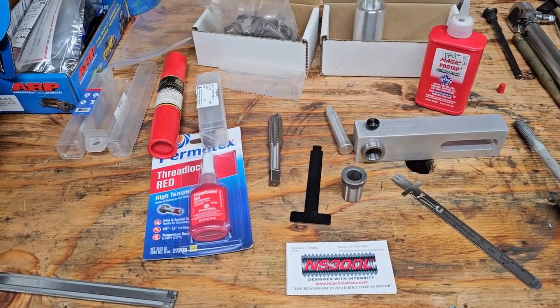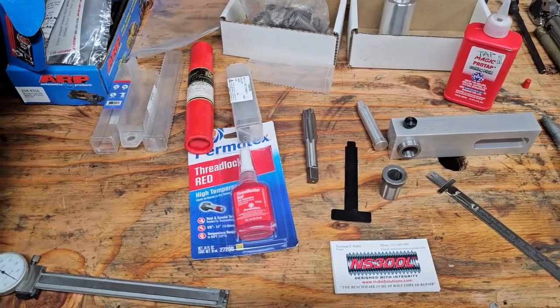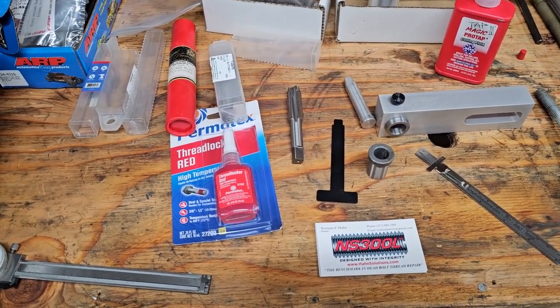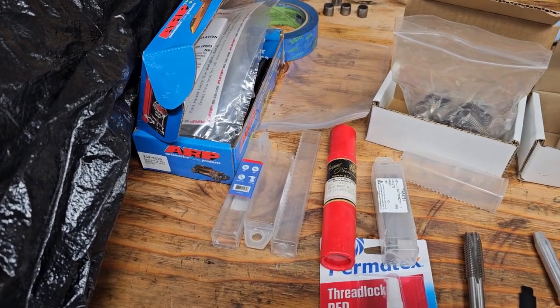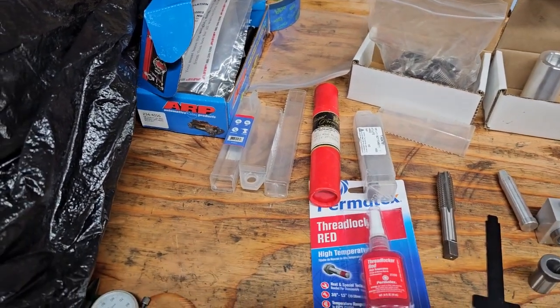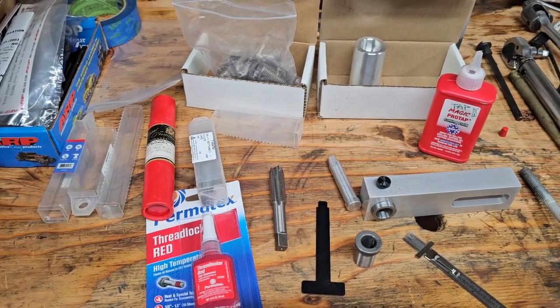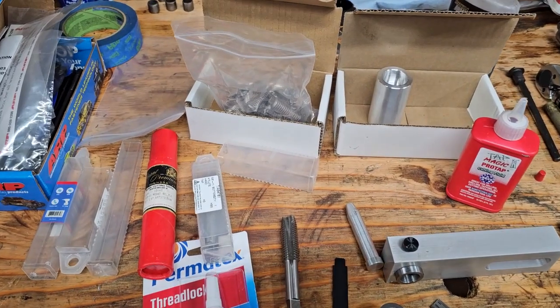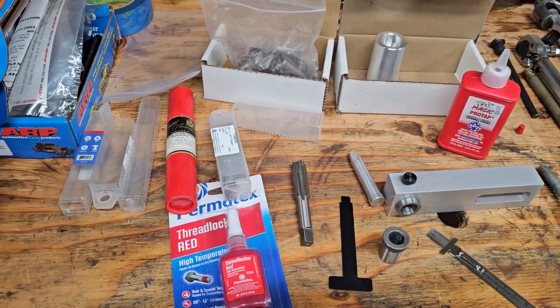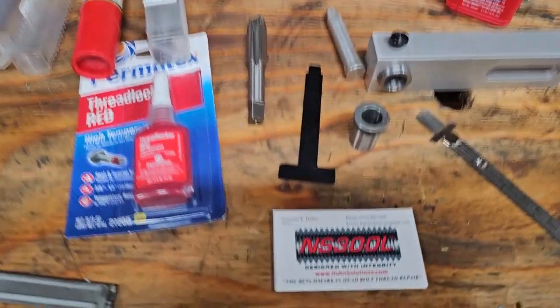Welcome back to the shop. It's been a week since I pulled the threads out of the block trying to put the heads on the old LS. The parts came in today - I got the ARP head bolts a couple of days ago from Summit since they were shipped UPS. The kit should have been here yesterday but the postal service in Kansas City lost it for a day, but it did make it before the weekend. That's the only thing I was concerned about.